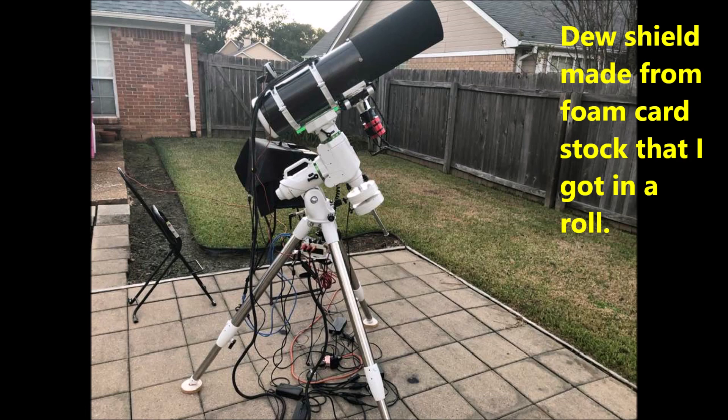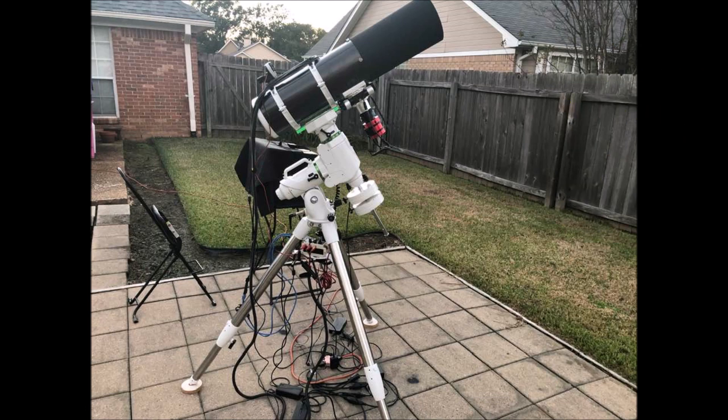The green dovetail bar I later changed out to a longer bar to obtain better telescope balance. I have an Orion 50mm Deluxe Mini with a helical focuser guide scope, with an Orion Starshoot guide camera on the other side of the telescope using the included holder for the finder scope.